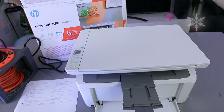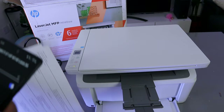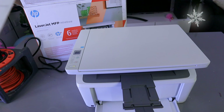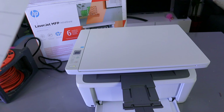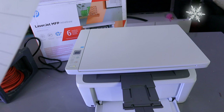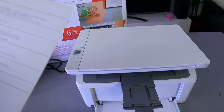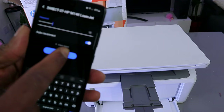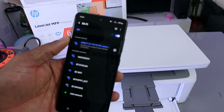You need to put in a password, so take the password information from the page you printed out. Enter the password. You can press the 'i' sign to check the information. Make sure you put the password with the dash and everything together, then select connect.